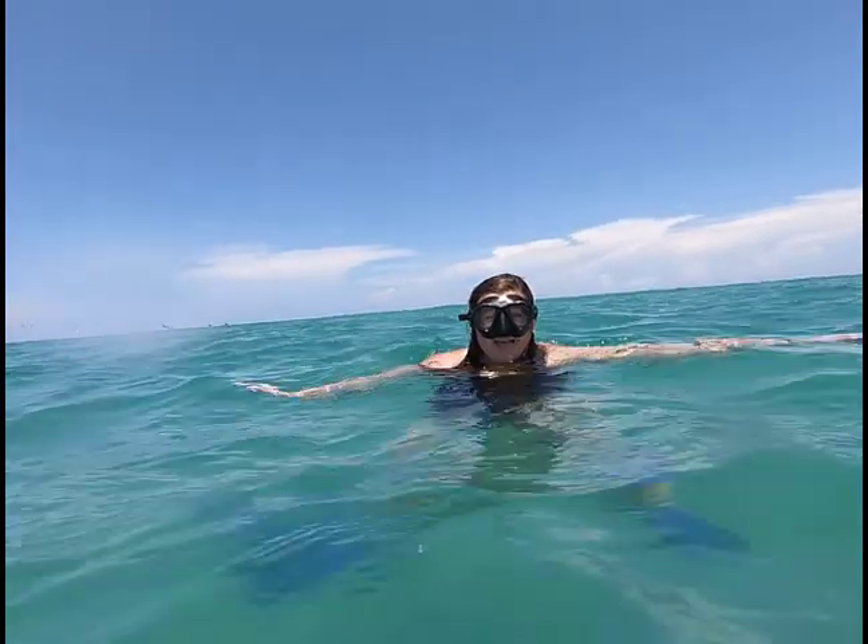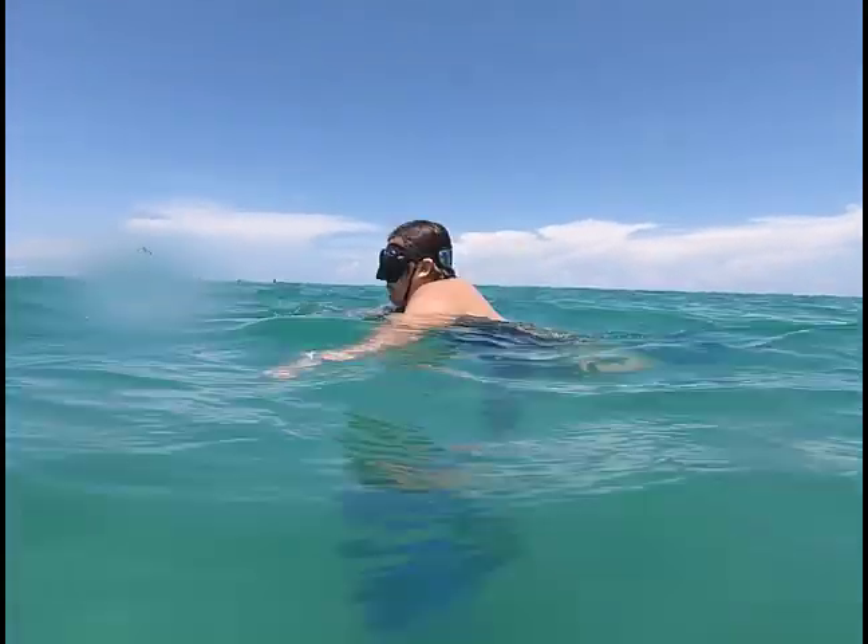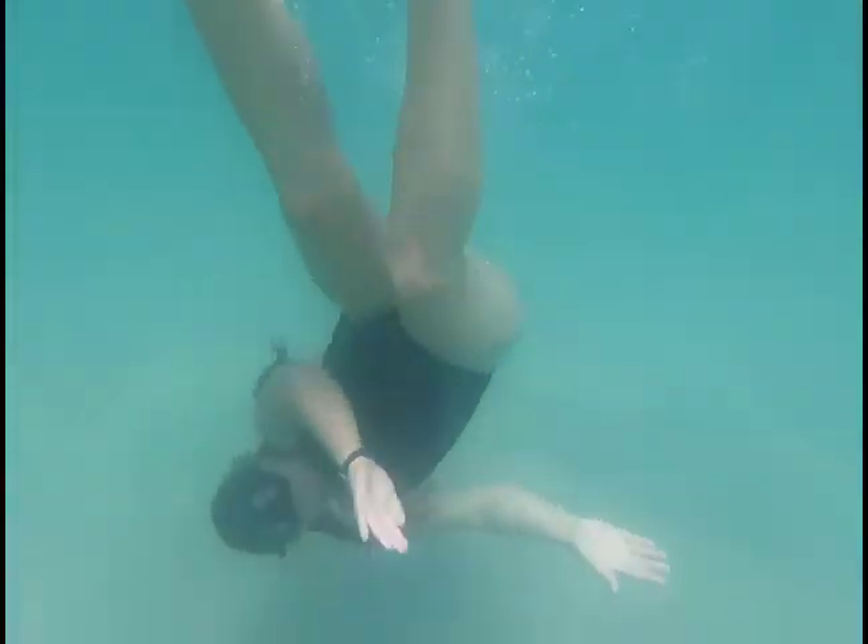Now you know how to spot a sea turtle. Catch you on the flipper side! Thank you.